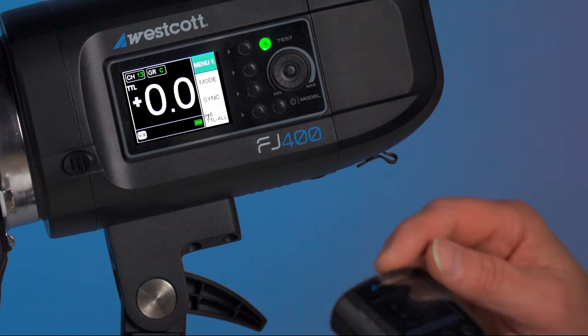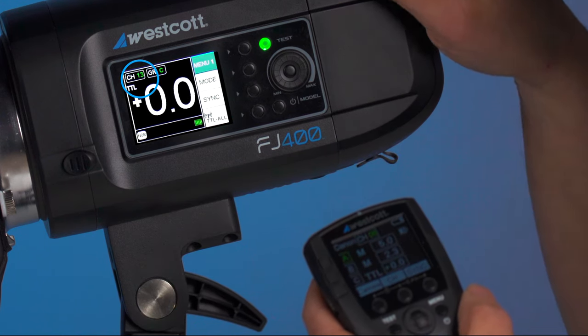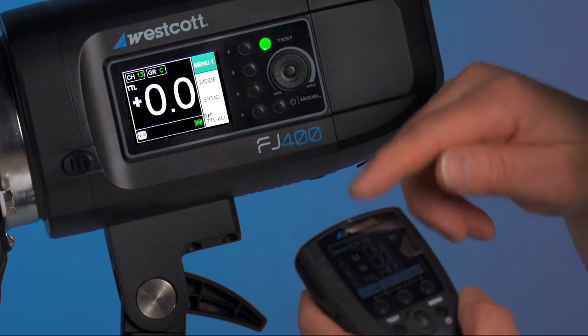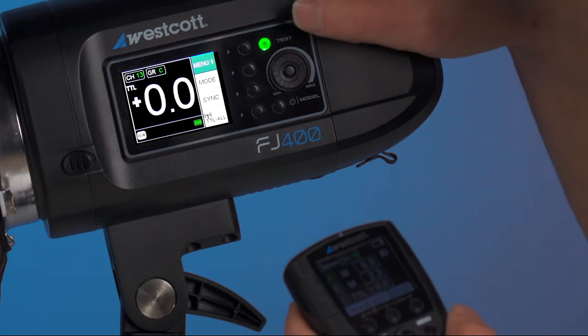Next, you want to make sure that the channel numbers on both the trigger and the strobe are matching. Right now we have the strobe set for 13 and the trigger set for 6, so we're going to need to change one of those. Let's go ahead and change both of them so I can show you how that's done.